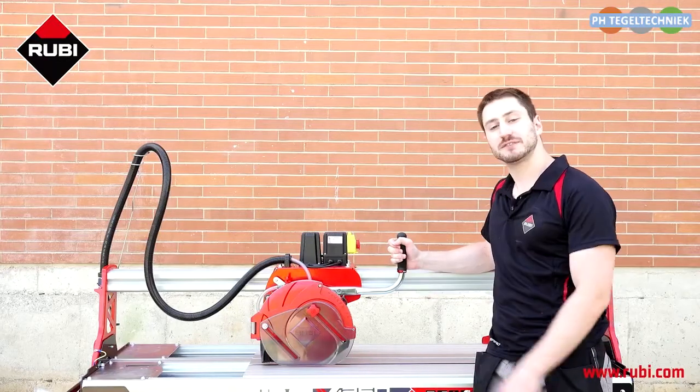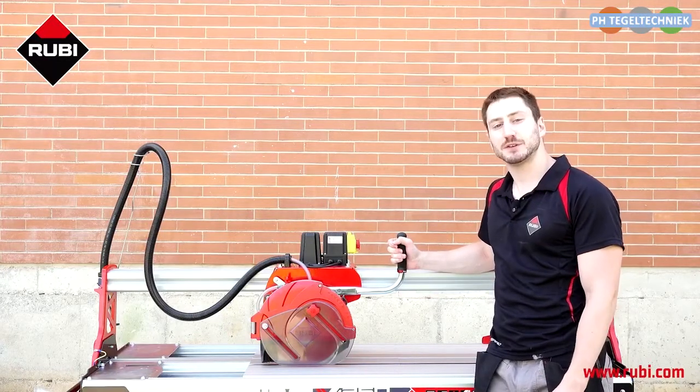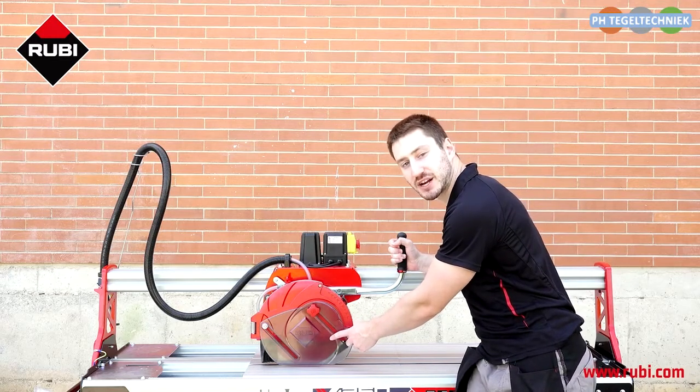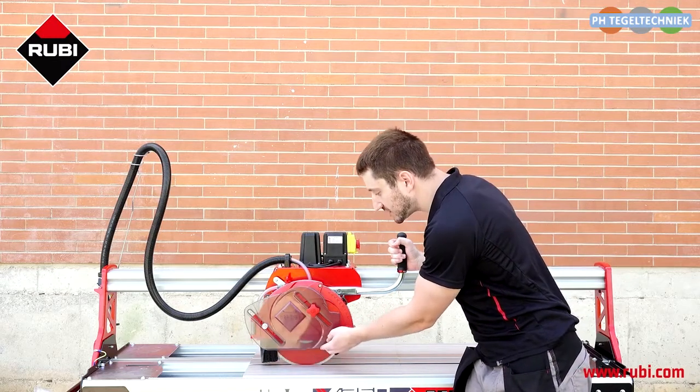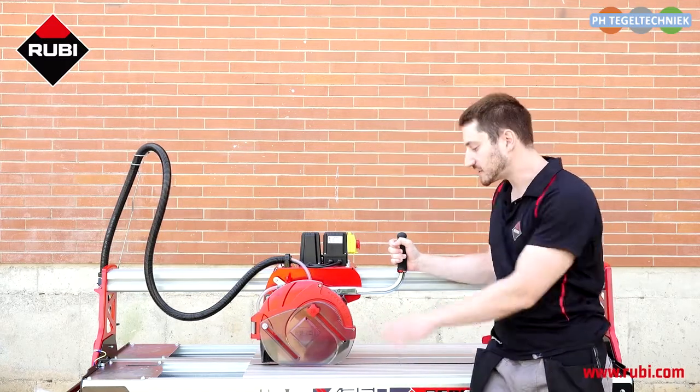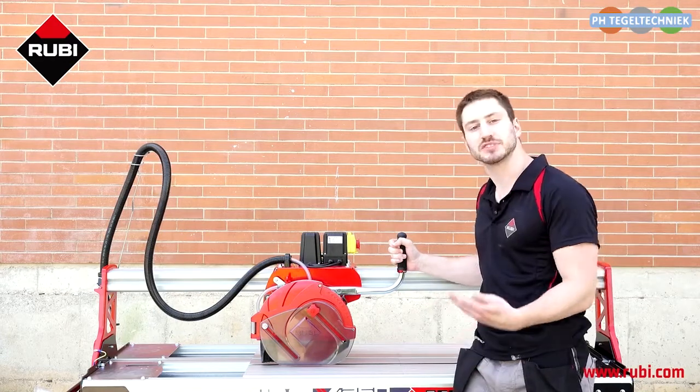The mobile head of the DCX Expert has a lot of unique design features, one of which is this transparent automatically adjusting splash guard. As you can see, it adjusts automatically to the thickness of the tile that you're cutting so that it's always as low as possible to be in the most effective position.